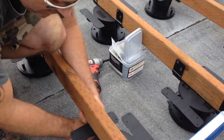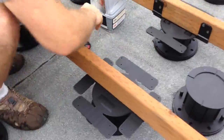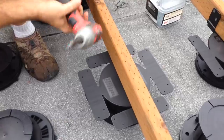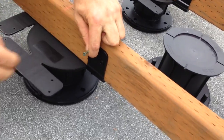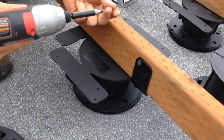Then you attach it to the joist. What do you do to attach it to the joist? It has trusty little flaps, and you screw it in. Done.